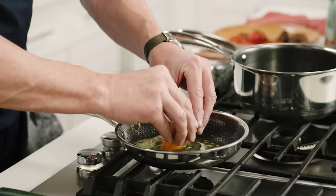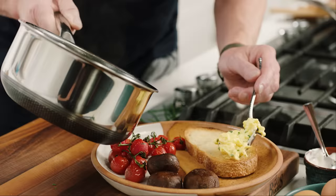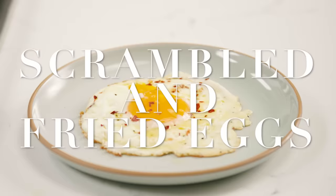Eggs, come on, we all love them, whether it's breakfast, lunch or dinner. So today I'm going to show you my favorite way to cook eggs, scrambled and fried.